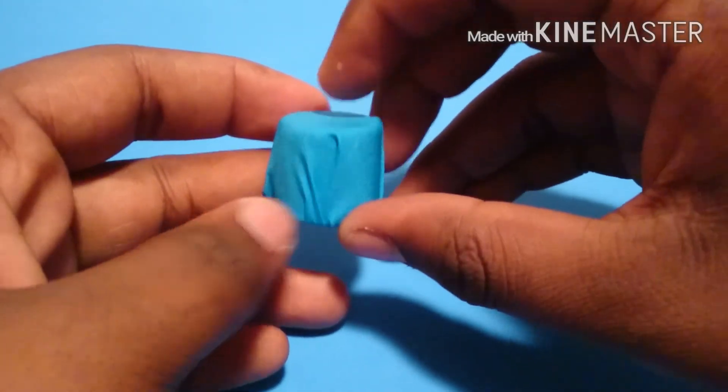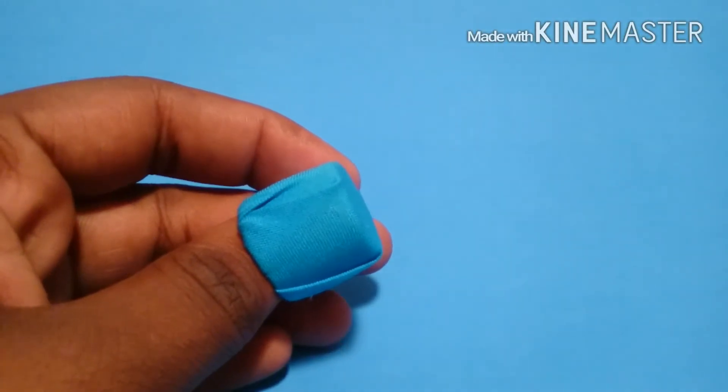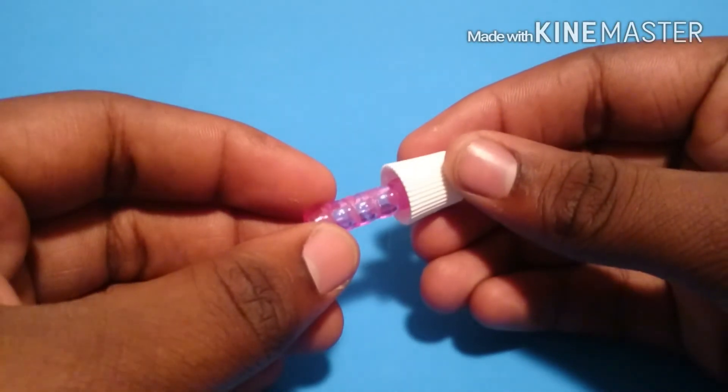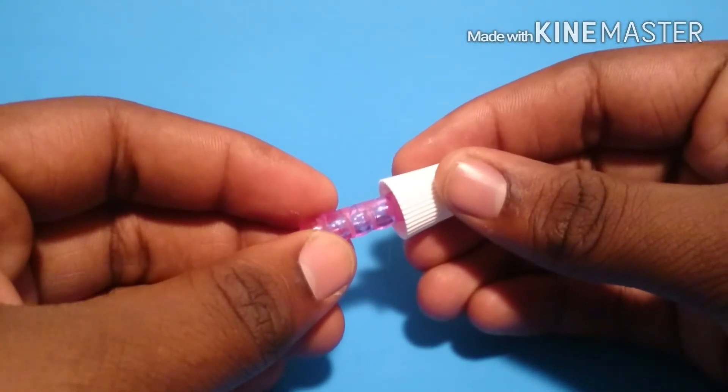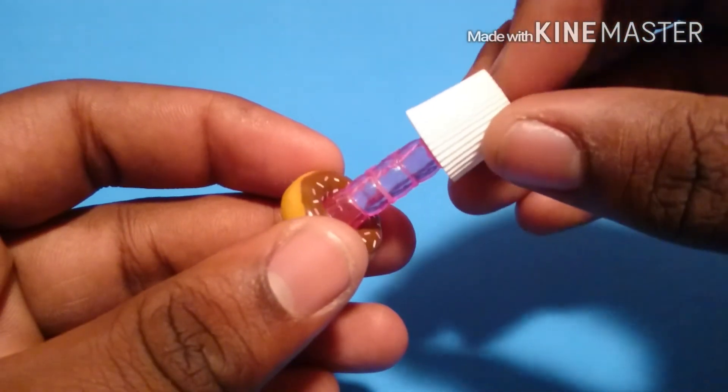I made a little ottoman using a glue stick cap and fabric like I did in the walk-in closet video. Next for our lamp, I glued some beads together, then glued a toothpaste cap onto the top. Next for the base, I'm just going to use this little toy donut I found in a gumball machine.